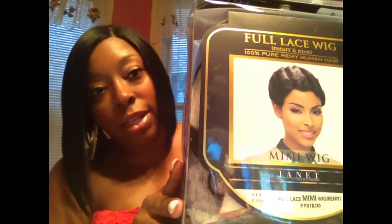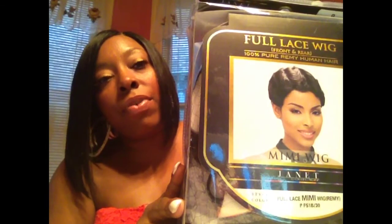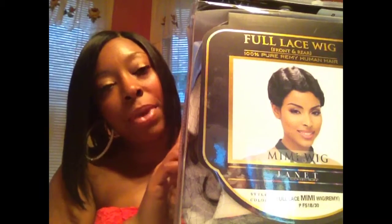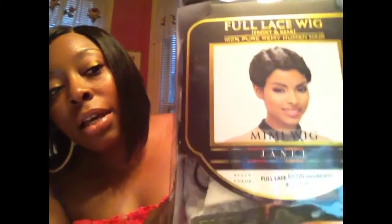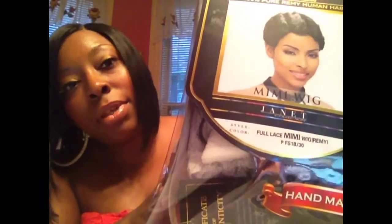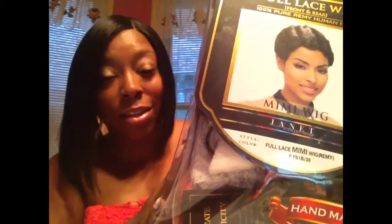It's called a full lace wig but it's not truly a full lace wig — it does have tracks in it, but it does have the lace strip at the top and a strip of lace at the back, so I guess that's why they call it a full lace wig. This is in the color PFS 1B30, because she told me next time I get her a wig to get her some highlights because she wants a little color. She wants to be a little sassy.